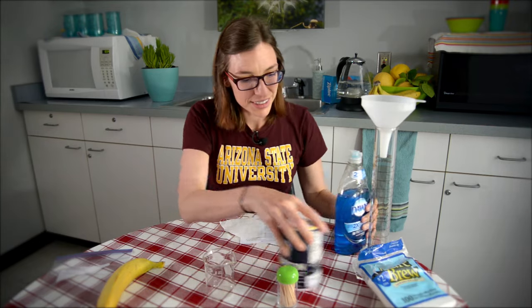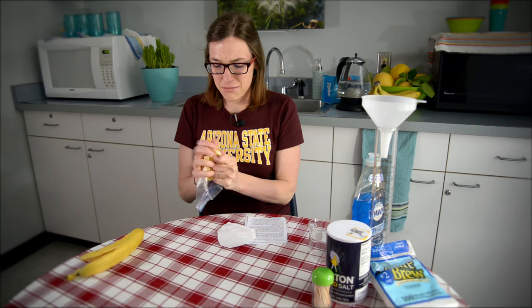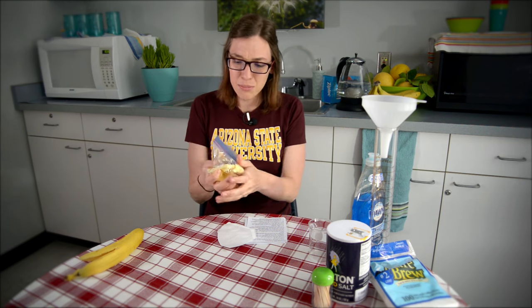Let's first start by mashing some bananas. This is the fun part — just get in there and mash it up for about a minute.